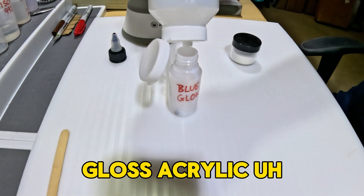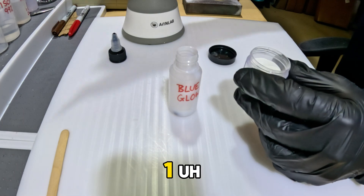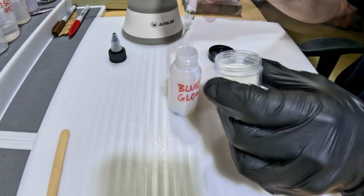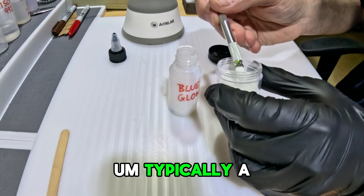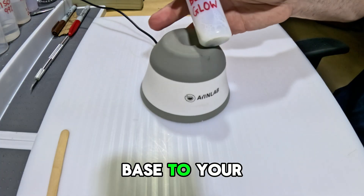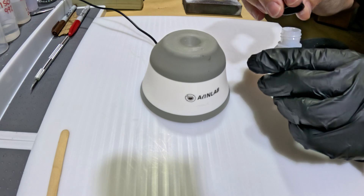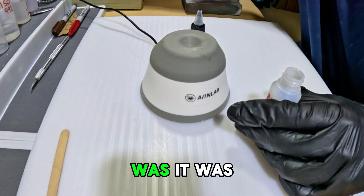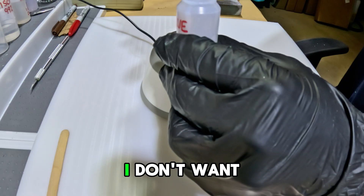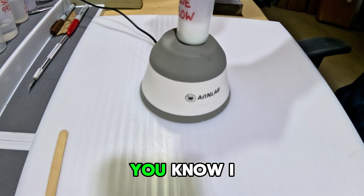I'm adding some gloss acrylic base — it doesn't have to be gloss, that's just what I have — and mixing it about two-to-one, acrylic base to 4012 reducer. Then I start adding the glow powder. A good place to start is four-to-one, base to glow powder, and then tweak it as you go. After putting it on the mixer I realized it was a little too thin. I don't want it really watery because it's going to take a lot of time to dry between coats.